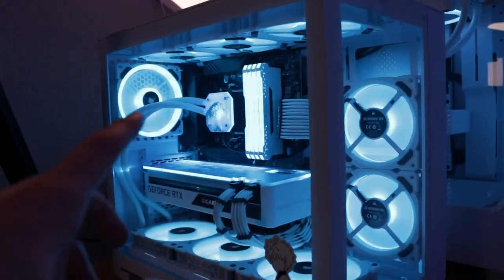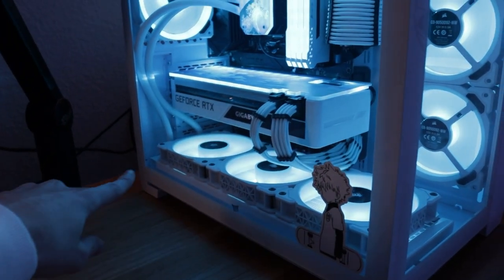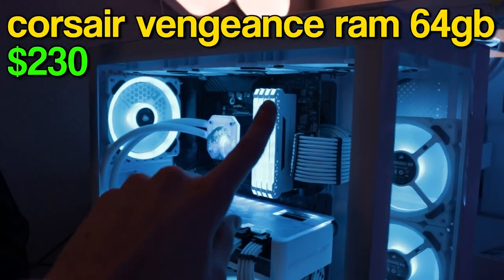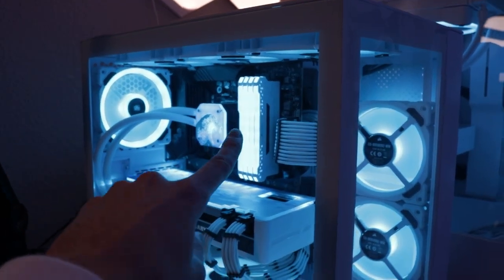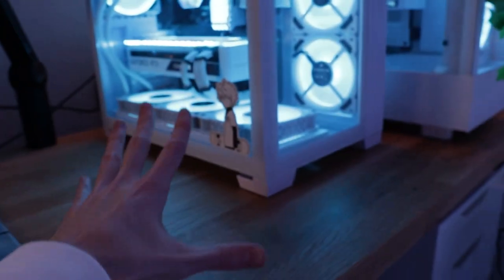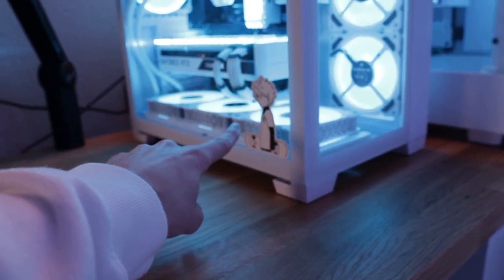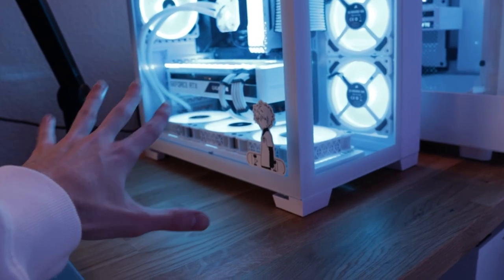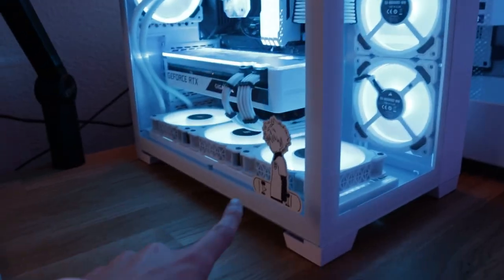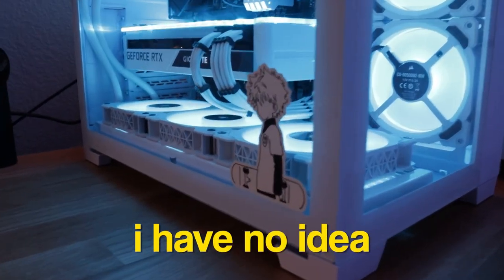I have six Corsair LL120 fans, and then the fans that came with the CPU cooler. There's a B550 motherboard in there, 64 gigabytes of Corsair Vengeance Pro RGB RAM, and some white cable extensions. There's this Kilo sticker that a lot of people ask me about — it's not gatekeeping, these just aren't sold anymore. They were on Amazon and the link disappeared. If somebody manages to find a link on Etsy or somewhere, put it in the comments.